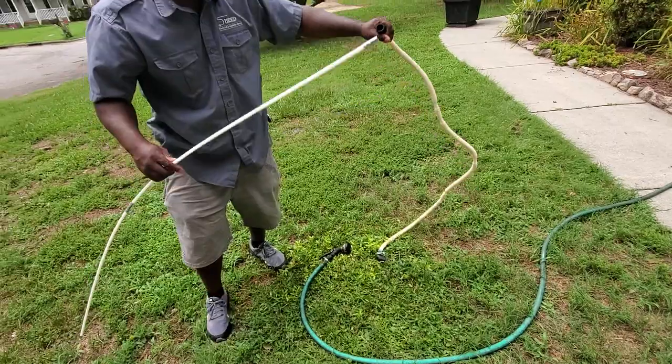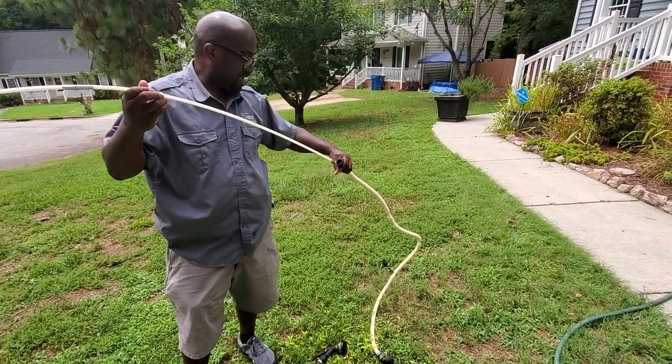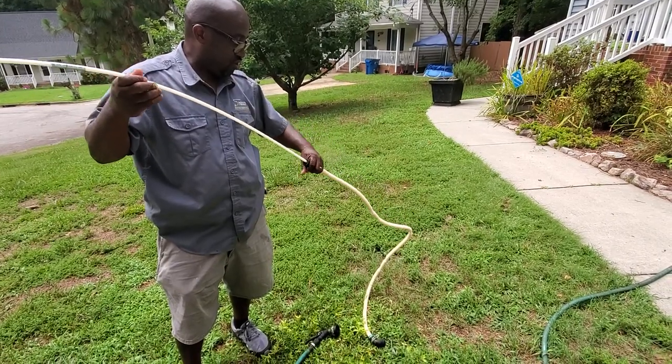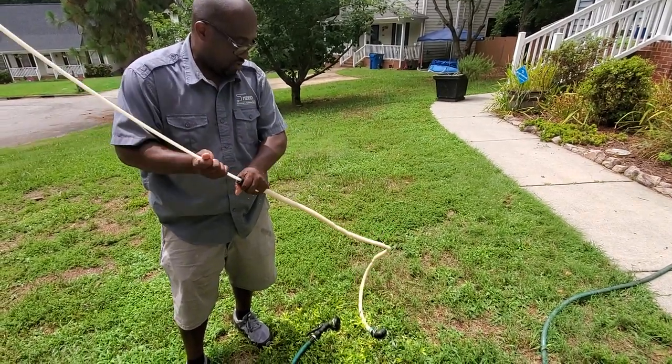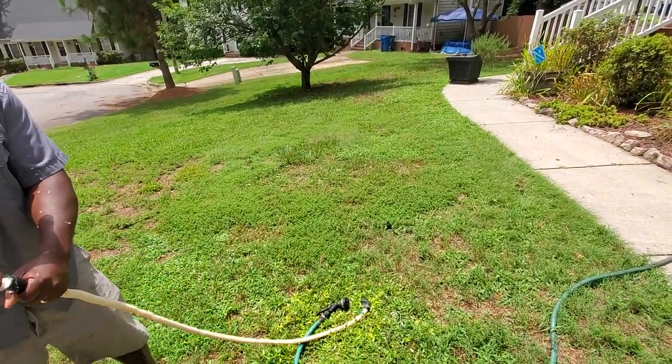Right here, what we're going to use is the exact same thing we use to clean out our dryer vents. We're going to use this to block the jam in the water hose, and then we're going to take that to the water hose.